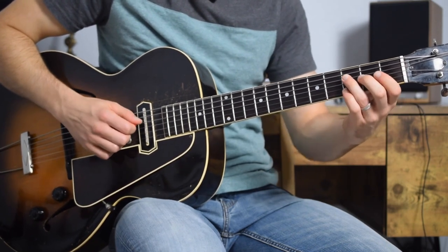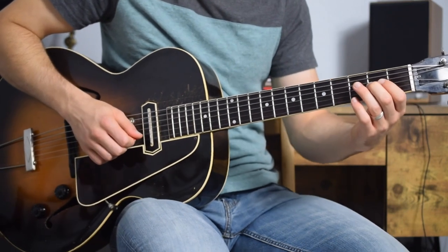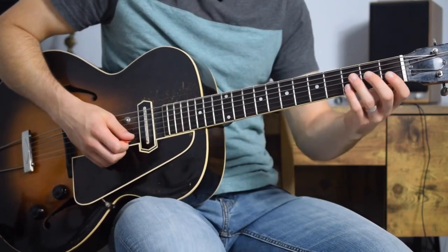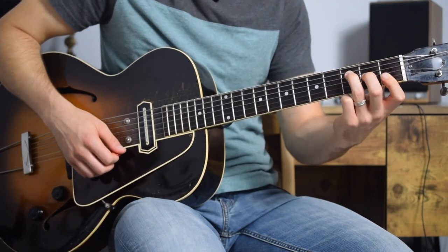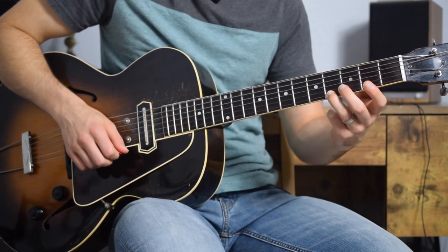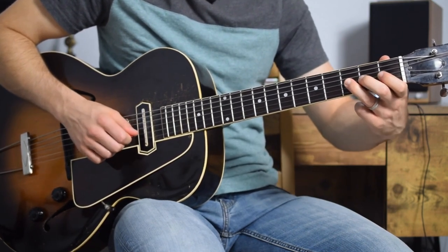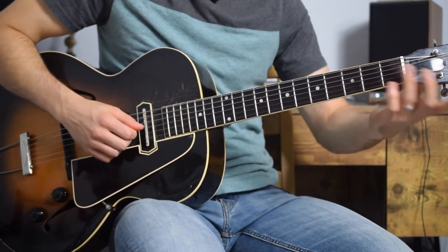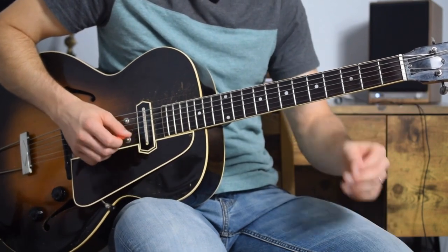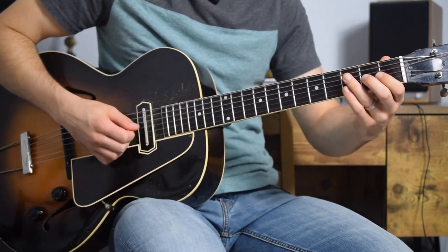Again, we have that cool little hint at the minor 3rd — that A flat — then right back up to A. So from this lick, what I would take away is: mess around with all of your major notes and your extensions off the chord. Include some dissonance, throw in the minor 3rd — the A flat in this case — and encircle that A. You can go from above the A to below, or from below to above and then back.